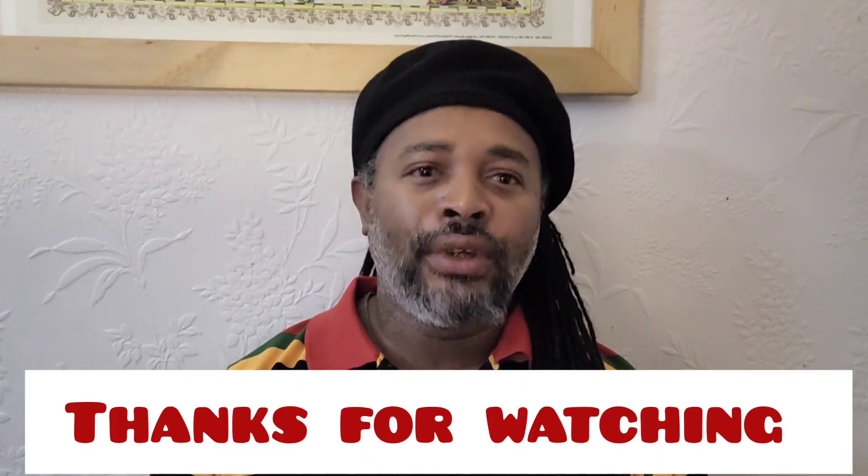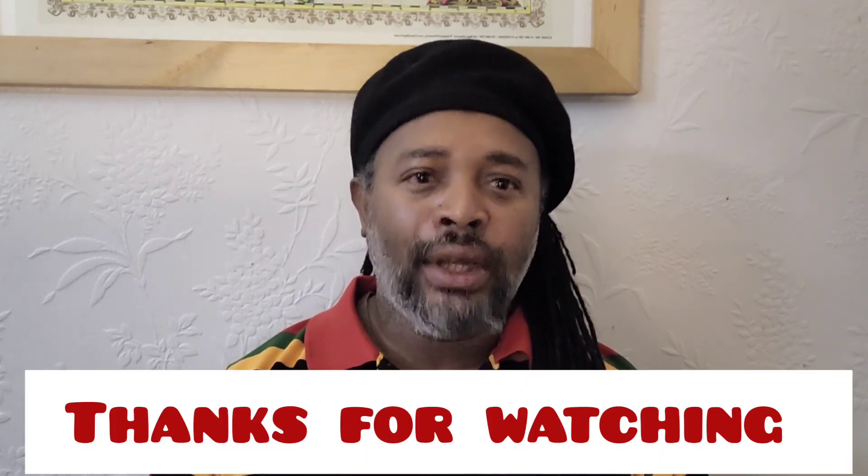Thank you very much for watching and have a great day. Please remember to like, subscribe, and share.